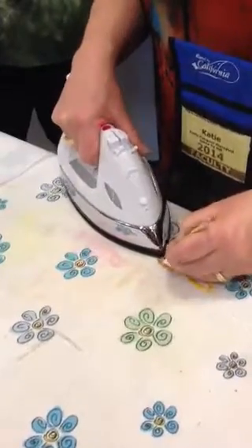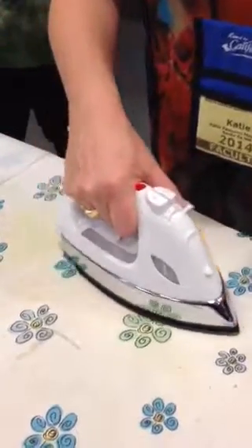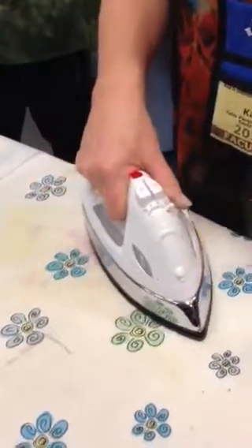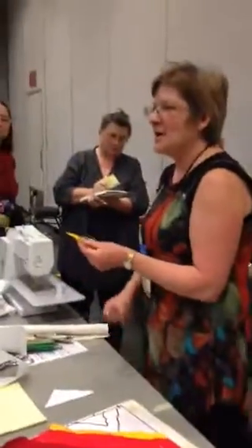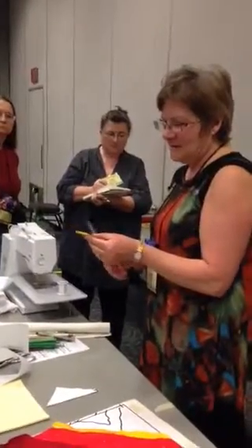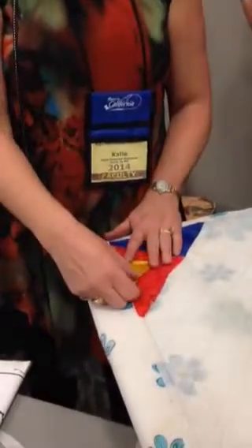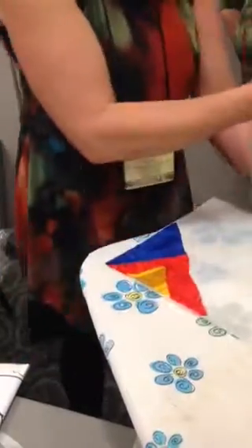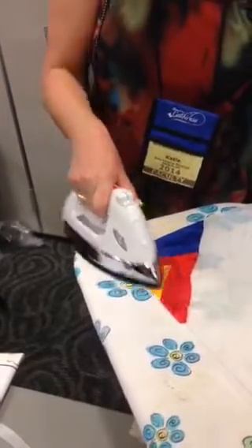Do you mind if I shut the doors to see if it will be cooler in here? I don't think it's going to be cooler if you shut the doors, but go ahead — let's try it. And then I fly out tomorrow to Phoenix. What are you teaching at Phoenix? My stitched paintings — the two-day class I taught here.